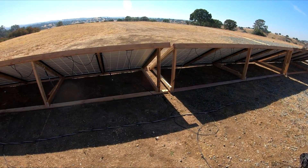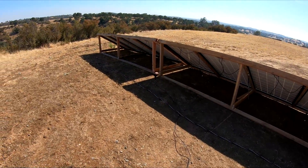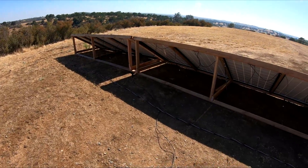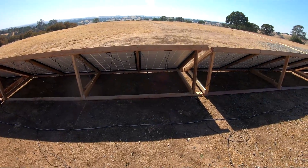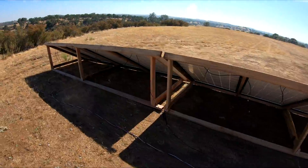One thing I am going to do is get a combiner box and place it in the middle, because these temporarily are not fused — just proof of concept, making sure all these panels work good. These were used panels. I picked them up for $1,300 for the 20 from a local seller.